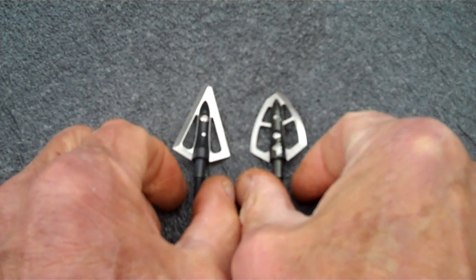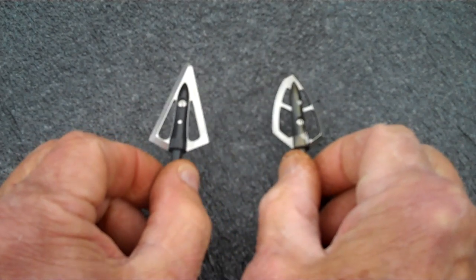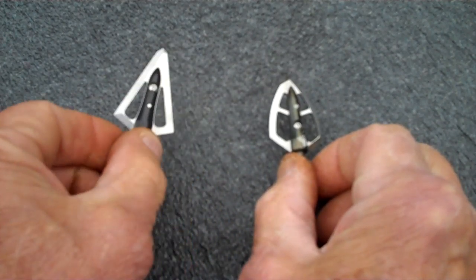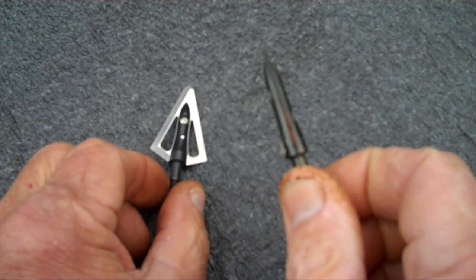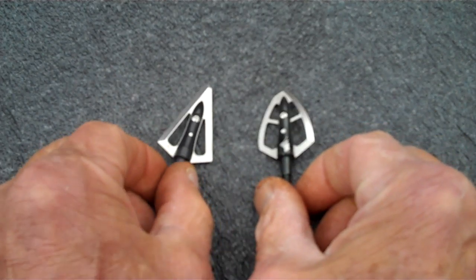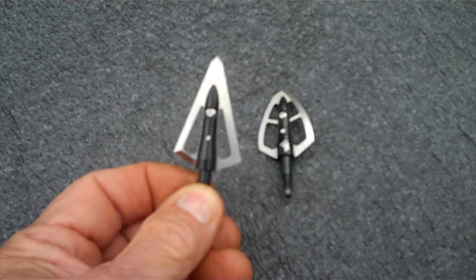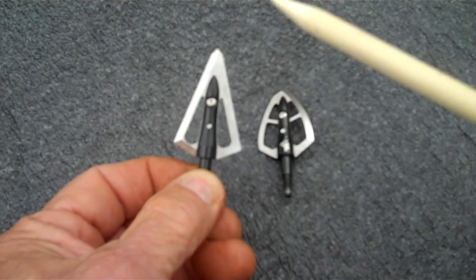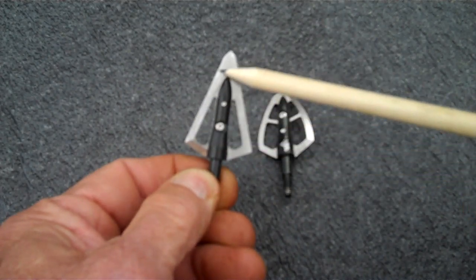What we have here are two of our single bevel broadheads — they come in right and left bevel. This one is a Samurai, and this one is the Maasai. How do you tell the difference if the bevel is a right or left bevel? Simply pick the broadhead up, point it up, and look at the side that's beveled. You can see the bevel here as you rotate it.